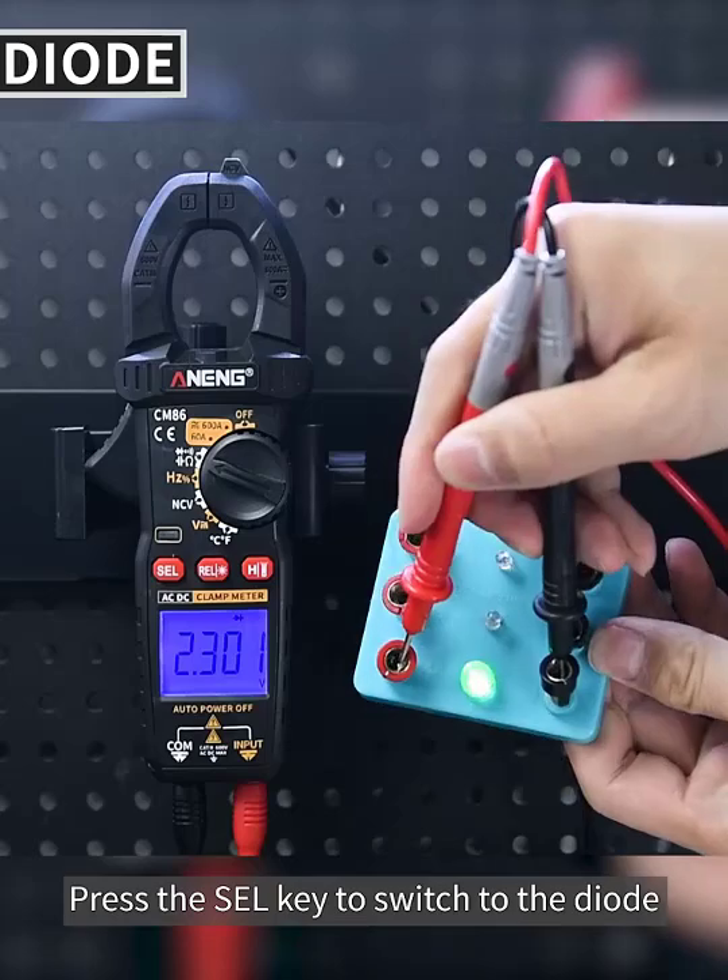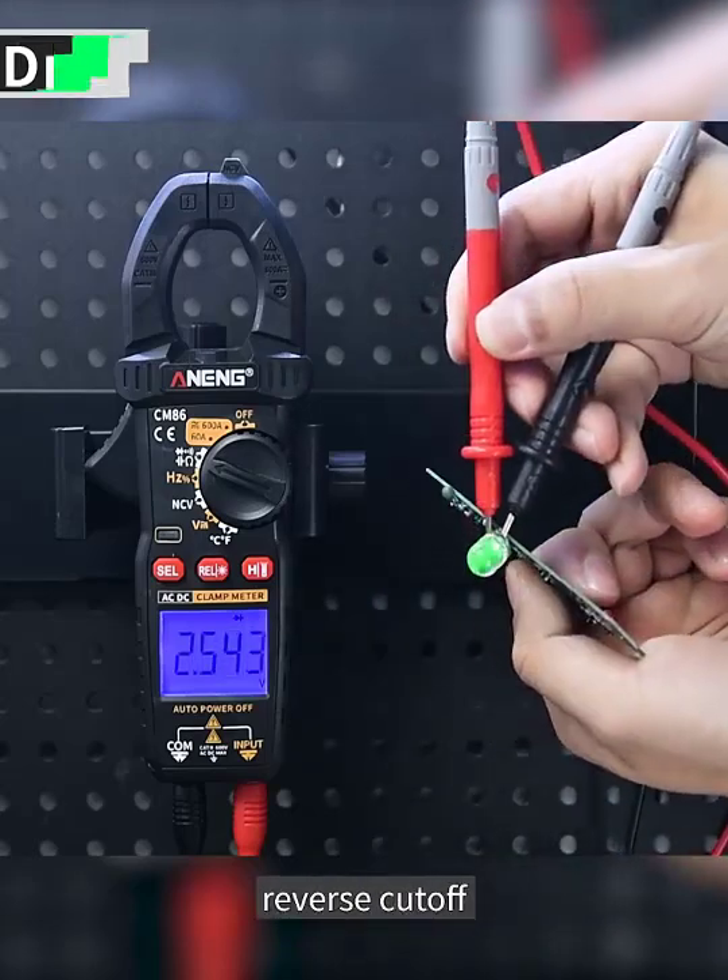Press the SEL key to switch to the diode test mode. It can light up LED lamp beads — forward conduction works and reverse cut-off is confirmed.